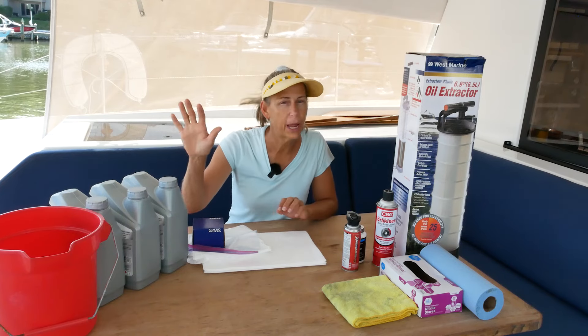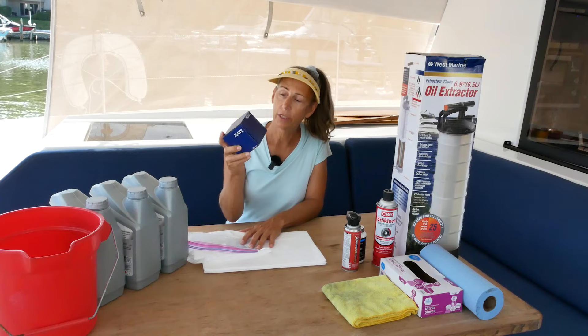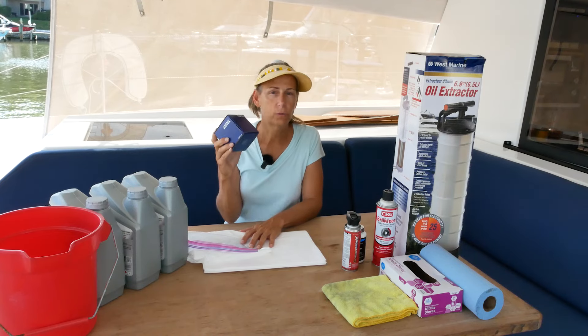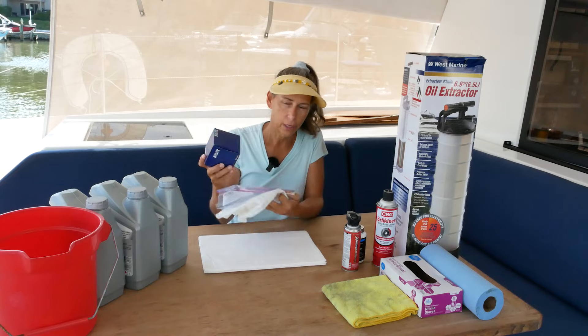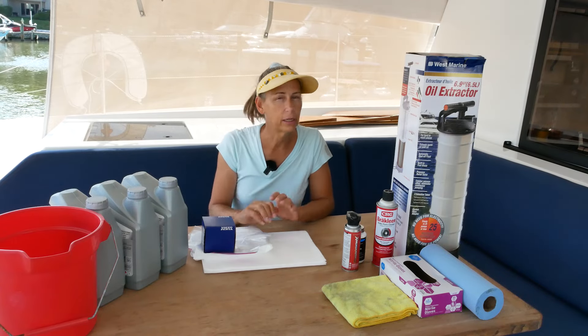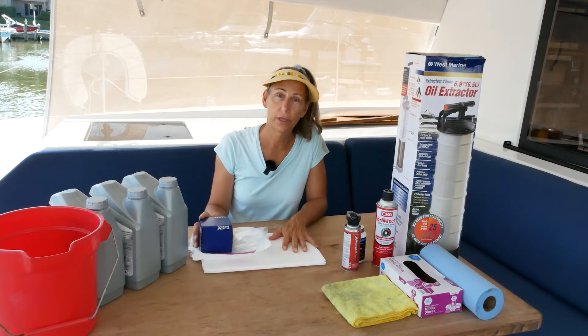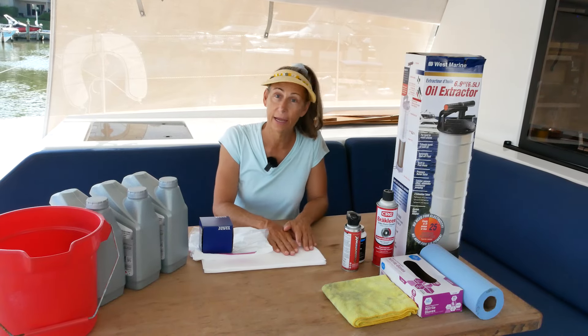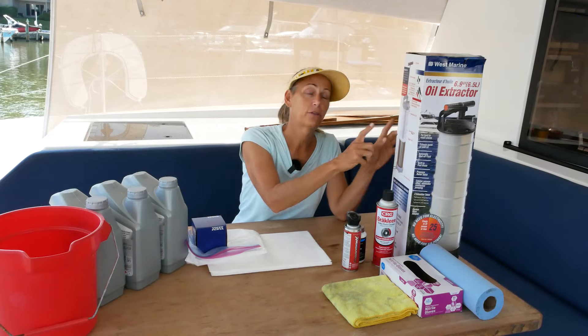We're going to need a few things. We'll need about two and a half gallons of oil and a brand new Volvo Penta oil filter — I always want to get the manufacturer's oil filter. Some extra bags because the oil filter is mounted on the side of the engine and it can get a little messy. These pads are also really helpful for picking up extra oil. We'll be swapping out the pads under the engine as well.